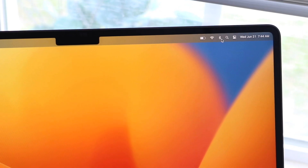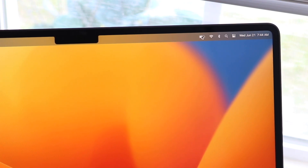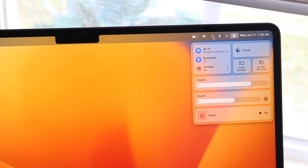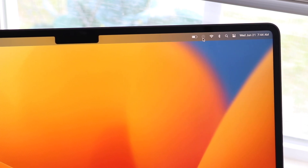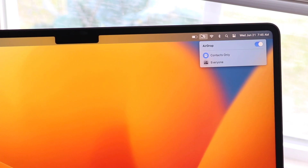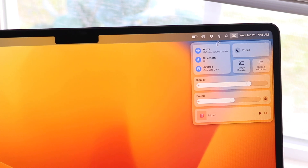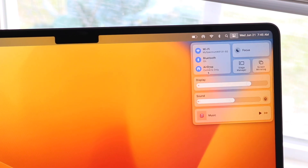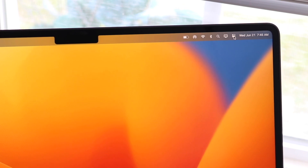Another thing to know is that in the top right portion of your MacBook you have toggles for battery, Wi-Fi, and Bluetooth. If you click on the Control Center panel, you can drag and drop toggles up to the menu bar. For example, I can drag an AirDrop toggle up there so I can enable AirDrop anytime I want. You can also delete toggles from the menu bar if you want to keep it clean.